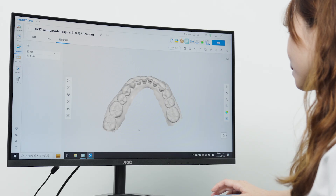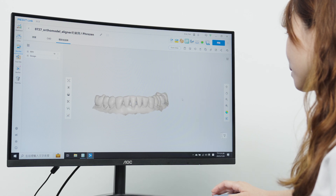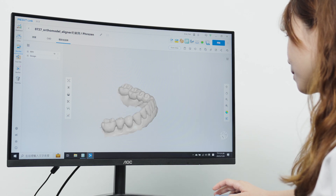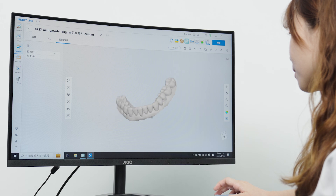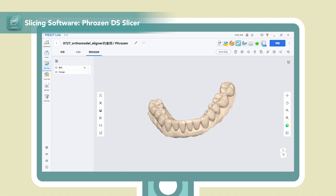We can see the digital impression inside the CAD software. Then we will use FrozenDisk Slicer to turn this scanned data into a ready-to-print file. The CAD software allows you to directly send the scanned data to FrozenDisk Slicer.